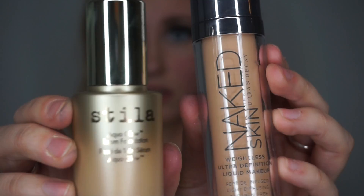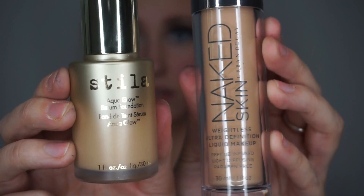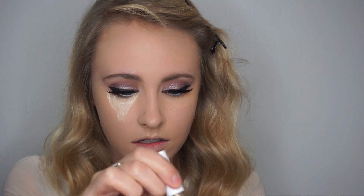Can't forget the falsies. For foundation, I like to use Aqua Glow and Urban Decay's Naked Skin. I'll take a damp beauty blender and blend the product all over my face. For concealer, I use CoverGirl Ready Set Gorgeous and add it to my under eyes.